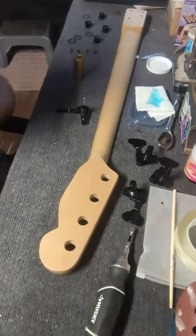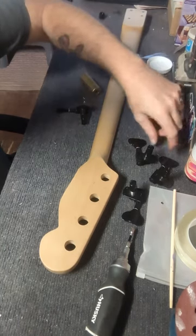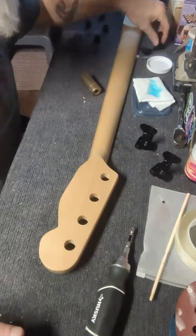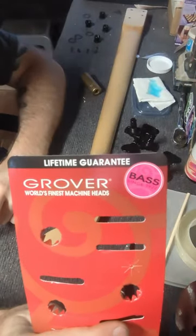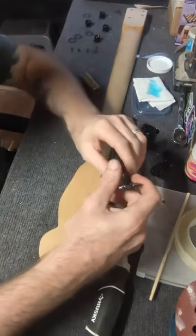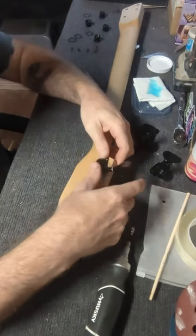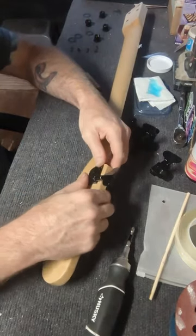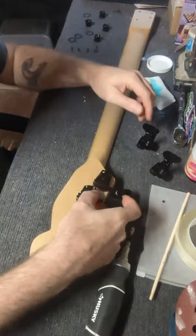Welcome back to the Panic Ink showcase bass project. Today we are going to be installing our tuners on the solo neck before we get ready to reattach it to the bass. The tuners we're using are from Grover — world's finest machine heads. These are the Titan 145A in black, and they are left-handed because they're going on a reverse headstock.